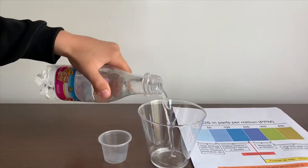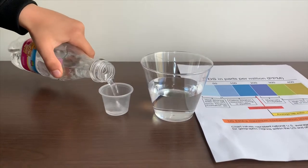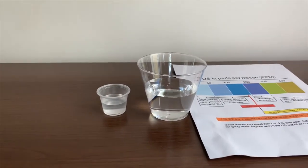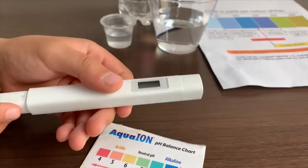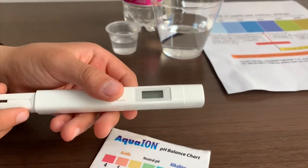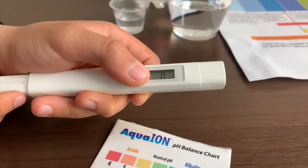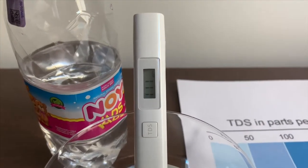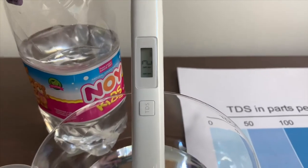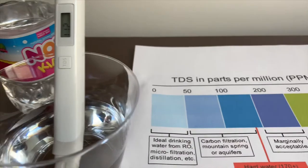Let's pour some water in. First we are going to test the TDS level. If you want to buy this TDS tester, check the link down below. Turn on the TDS tester, make sure it says zero and put it in. 111 — that is okay to drink. 112 — that is okay to drink.